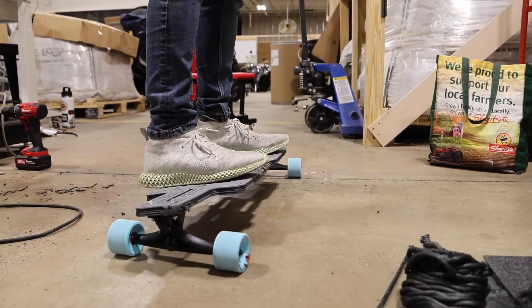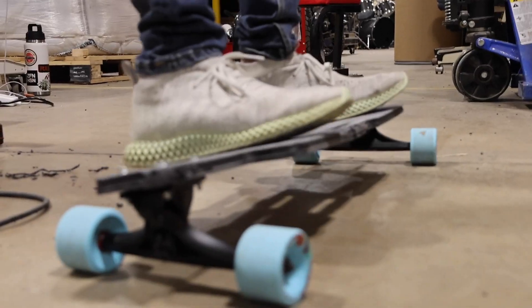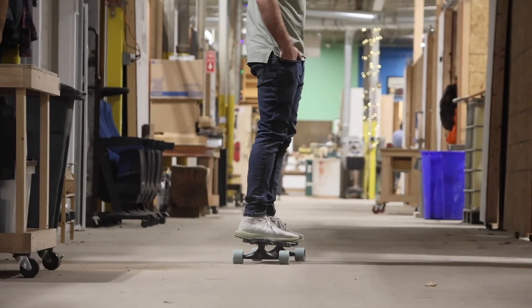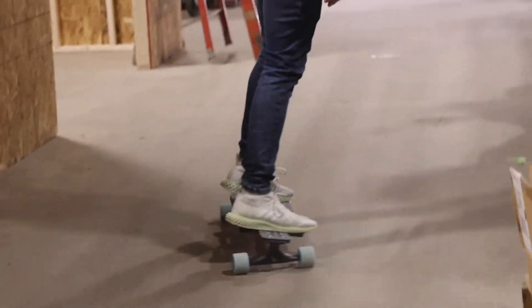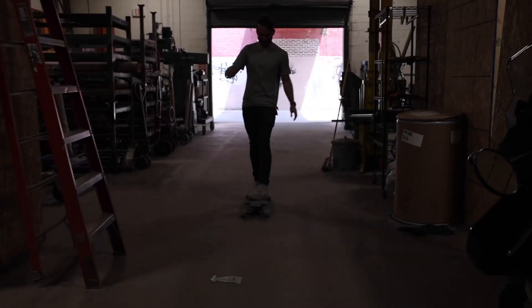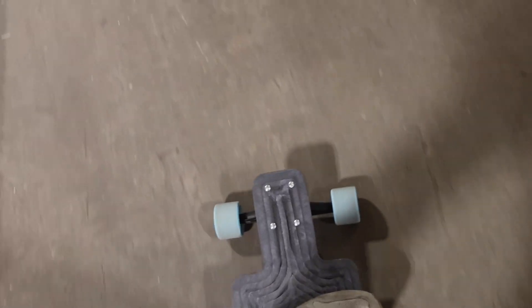It made some creaking noises but the flex is there — honestly the flex is good, dude. That's dope. How does it feel? Amazing! That's awesome. The flex is so good — this is really comfy, right?